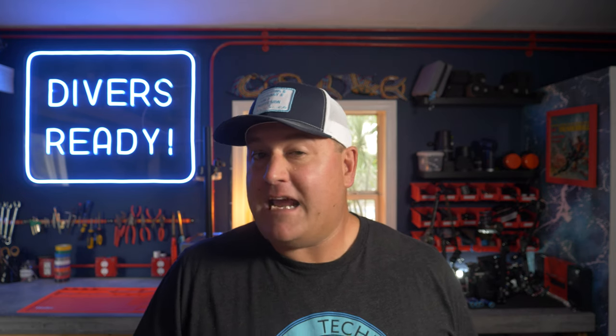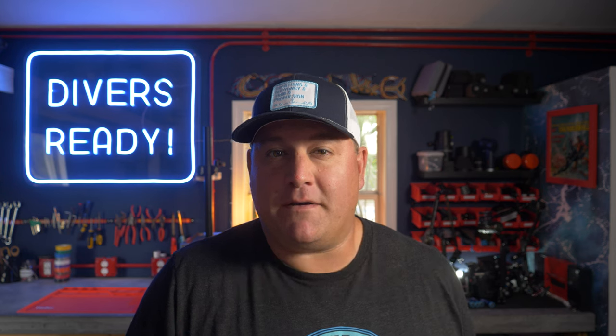Ladies and gentlemen, welcome to Divers Ready. My name's James. As always, so great to see all of your smiling faces. I hope you're all doing really, really well. If you haven't done so already, make your next dive on our subscribe button because we make videos at Divers Ready with one simple goal in mind and that's to help make you the best diver you can be.